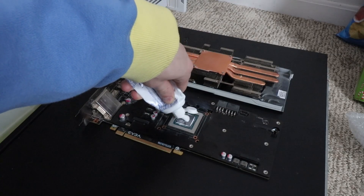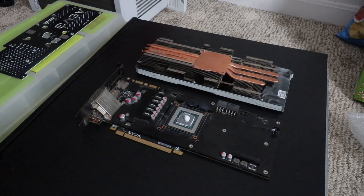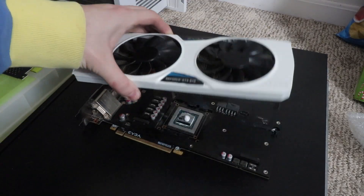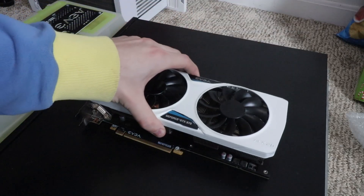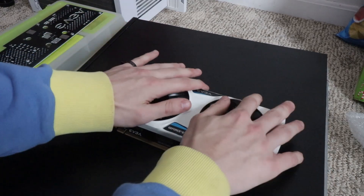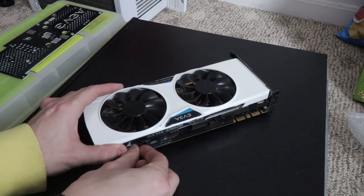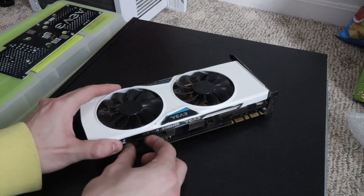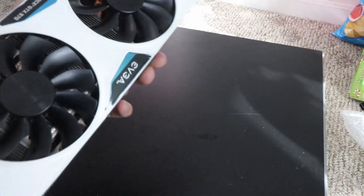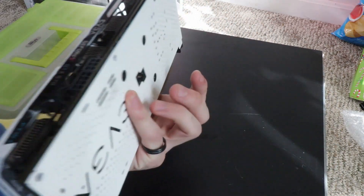Nice glob — that's probably too much, but whatever. I'm just going to put the cooler back on. Okay, just kind of set it on there. Make sure I plug this fan in. It smells like toothpaste. And I have reinstalled the heatsink and fan and the backplate.